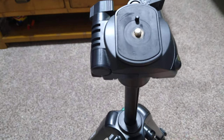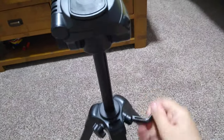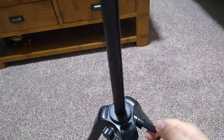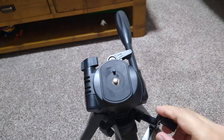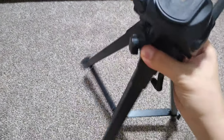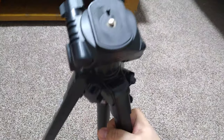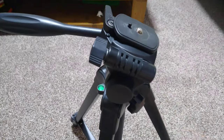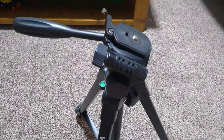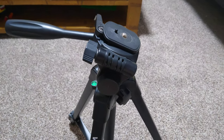The maximum height is 156 centimeters, which is high enough for my needs and I guess for the majority of people. I hope this was useful if you're looking for a tripod and don't want to spend too much money — it does the job nicely. Thanks for watching, and if you like the video please like and share it with your friends, see my other videos, or subscribe to my channel. Thank you very much, all the best.